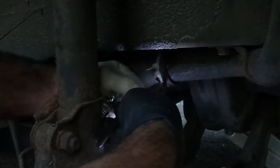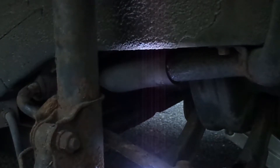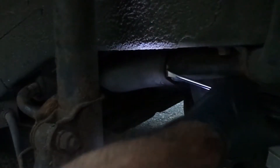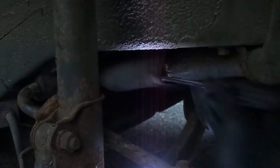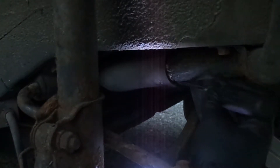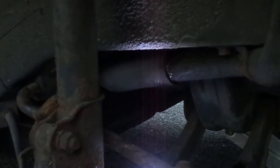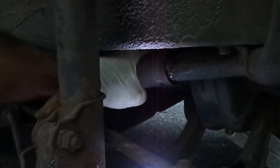Taking my time because I'm not trying to cut the hose. Now you want to put a screwdriver around here because you need to work the hose off. Take your time, put a screwdriver in there because you're trying to pull the hose out. It was leaking a lot of gas. Just take your time pulling it off.